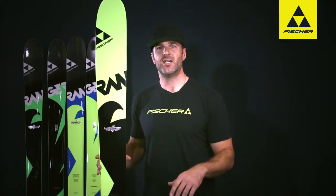Part of that's due to the sandwich sidewall construction and full beech core, so again, really durable ski — it's really going to grip and rip when you get it up high on edge angle.